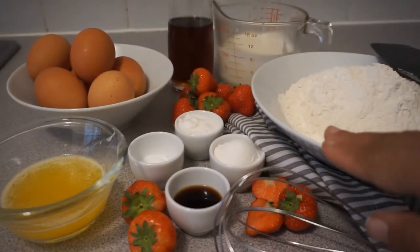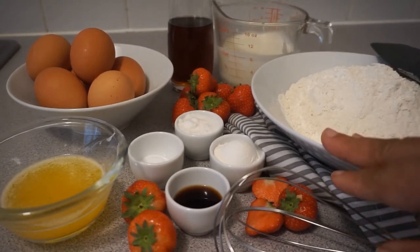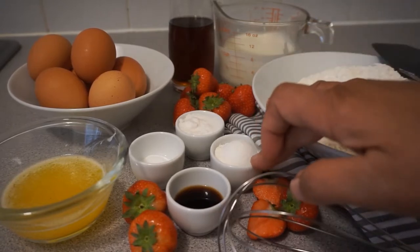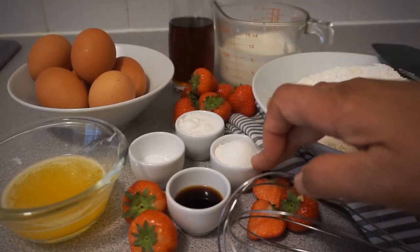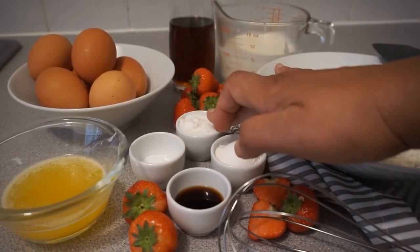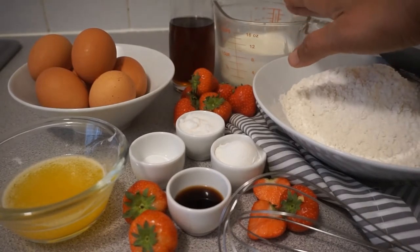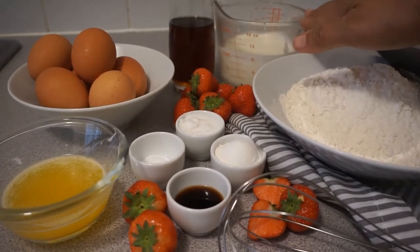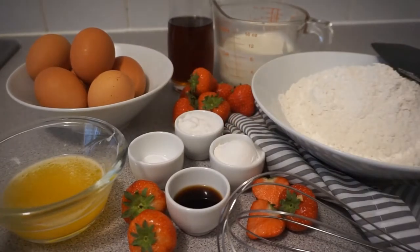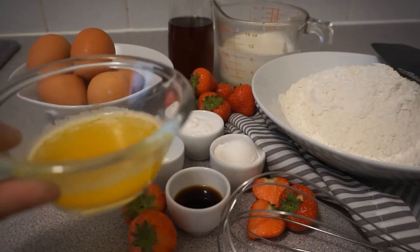To put it all together you are going to need one and a half cups of flour, one and a half tablespoons of baking powder, one teaspoon of salt, and one and a half tablespoons of sugar. I have here one cup of buttermilk.